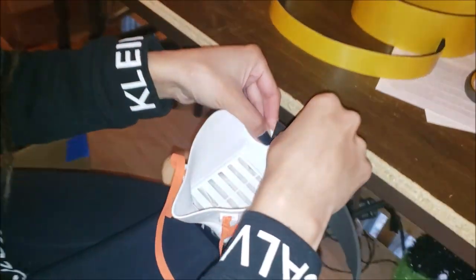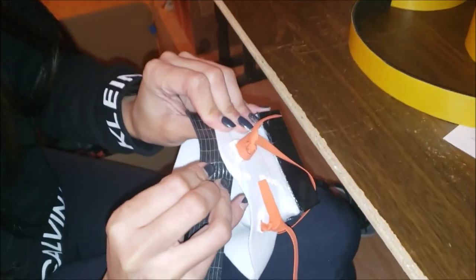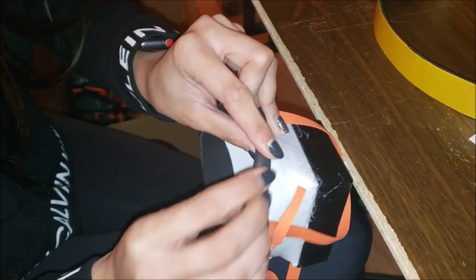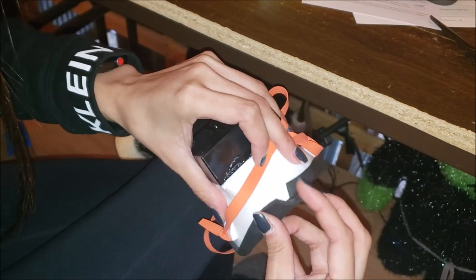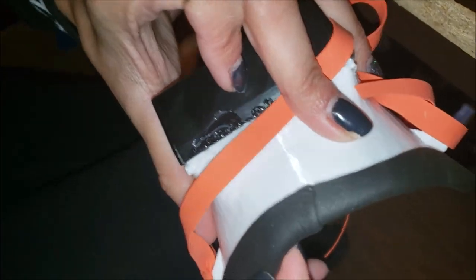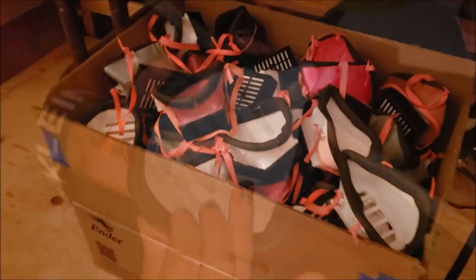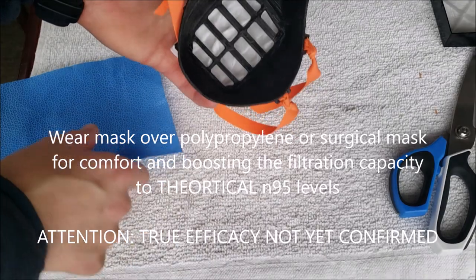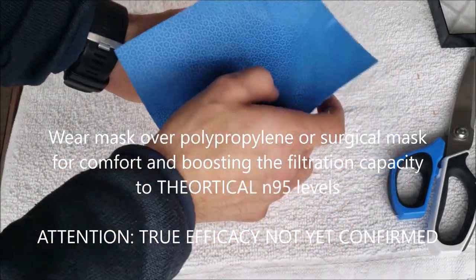Dr. Gill is going to show us how you install the Armiflex around the edge. So if you carefully follow the contour of the edge, then you can go around the edge and carefully fold down and press. You want to line those up perfectly, or even slightly overlapped, so you don't have an air gap there.